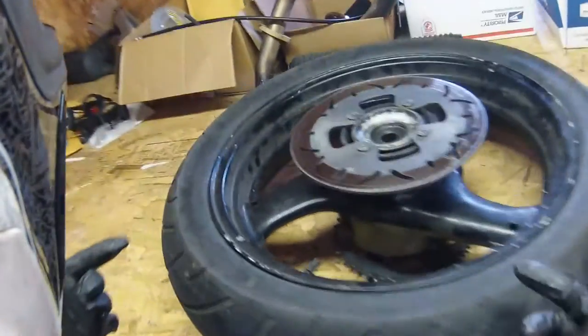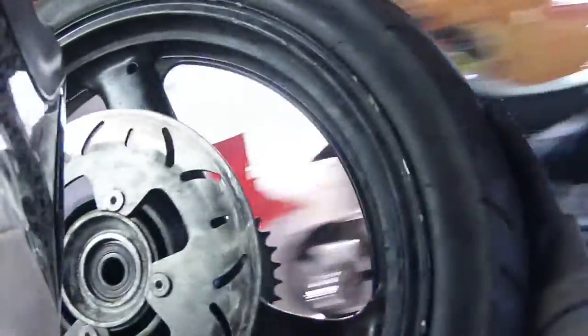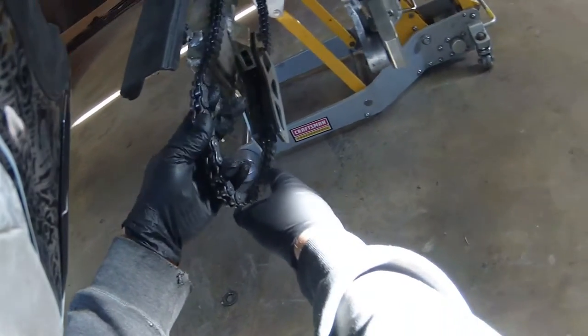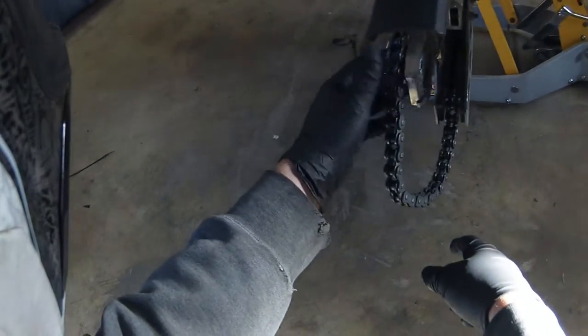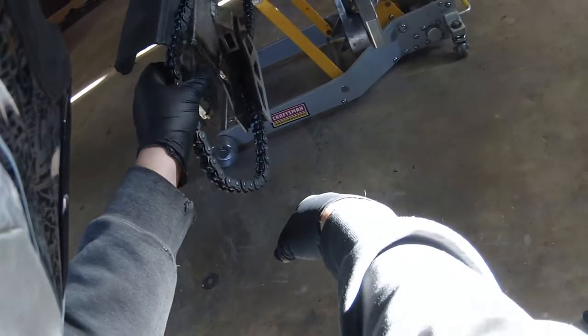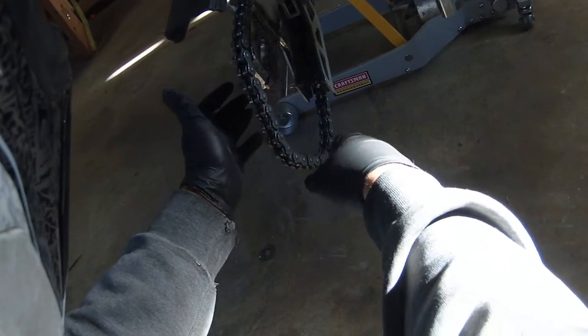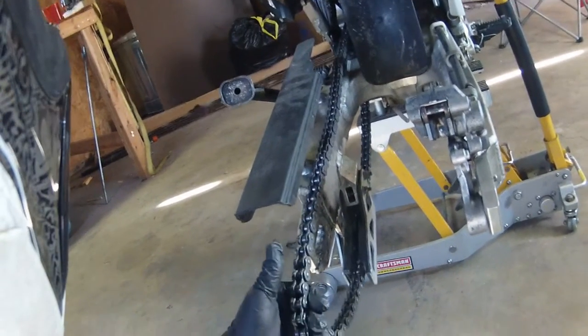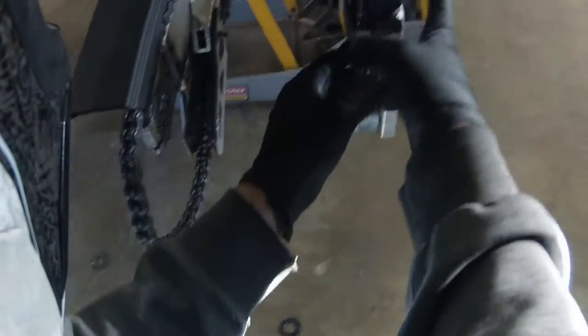Once you bolt it all together, that's all done. The next step is to work on the rear — you've got to get yourself a new chain. Get a new chain, make sure it's correctly installed. I'm not going to take this one off because it's the new one I already have on here. Make sure you get it nice and lubed up, or it should come pre-lubed. Get it put together correctly, lined up, and run through your rollers correctly — if not it'll chew up a roller.